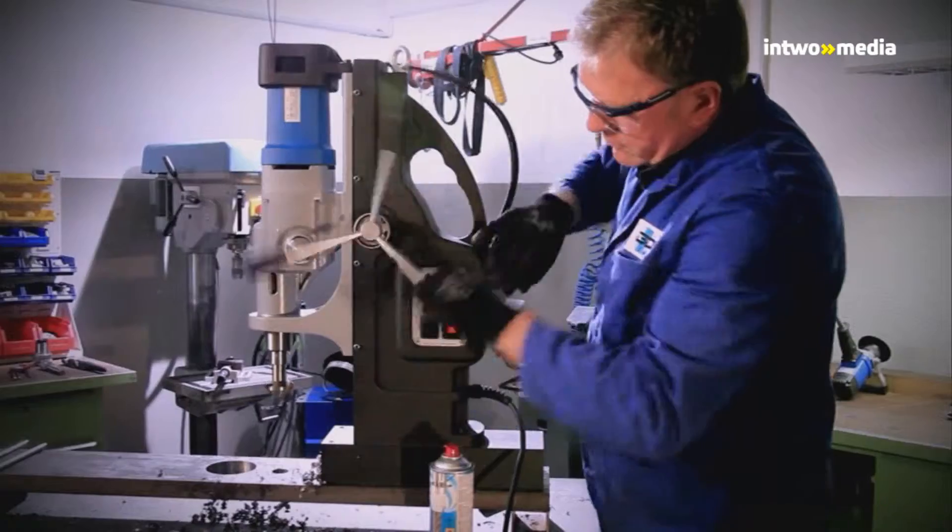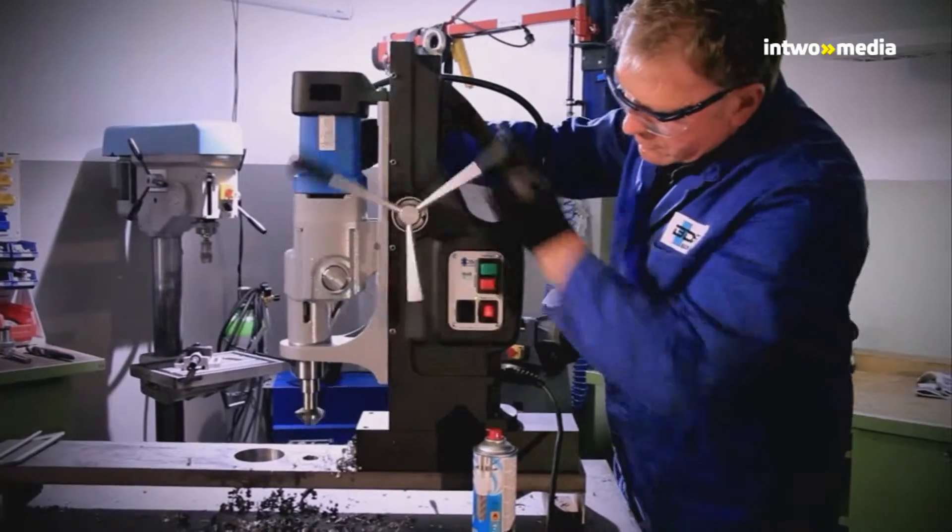For tool change, setting the speed and inserting the next tool, you always apply the same procedure.